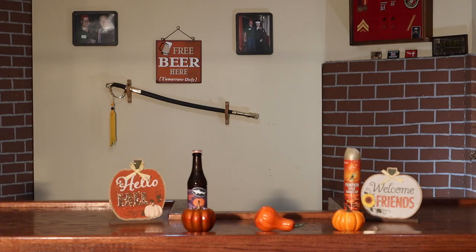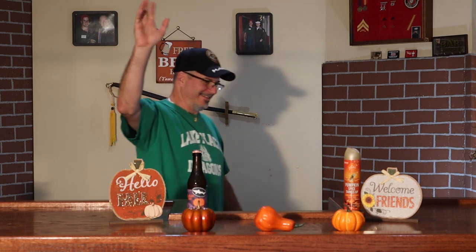Ladies and gentlemen, Brian the Beer Snob. Back at it again with another pumpkin beer for you today. This one is from Dogfish Head Brewing. It's called Pumpkin Ale.